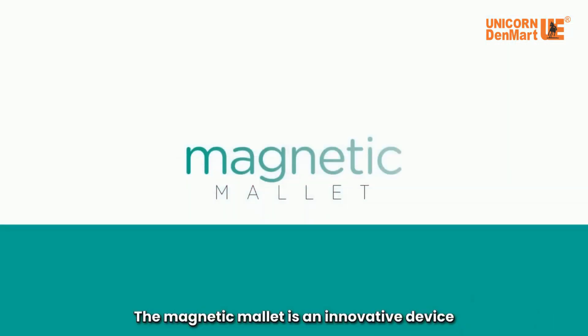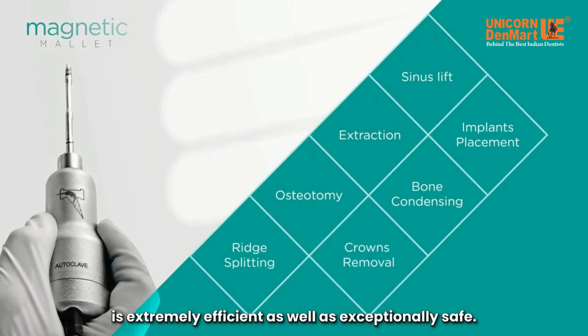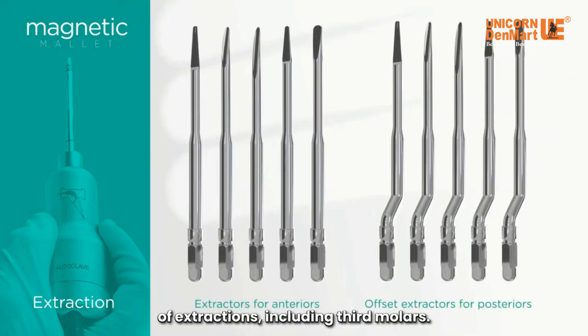The magnetic mallet is an innovative device created specifically for oral and implant surgery. It is used for multiple applications in dentistry and is extremely efficient as well as exceptionally safe. The extraction kit contains 10 instruments that have been designed to treat all types of extractions, including third molars.